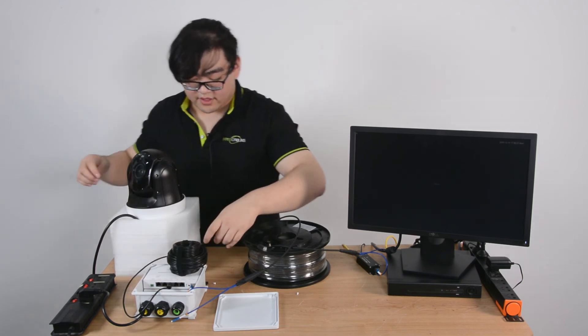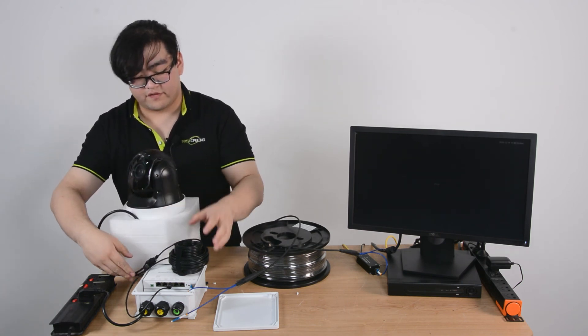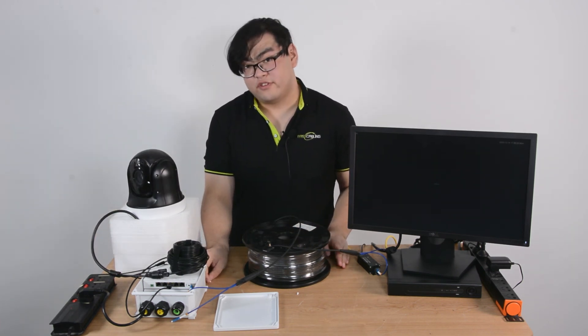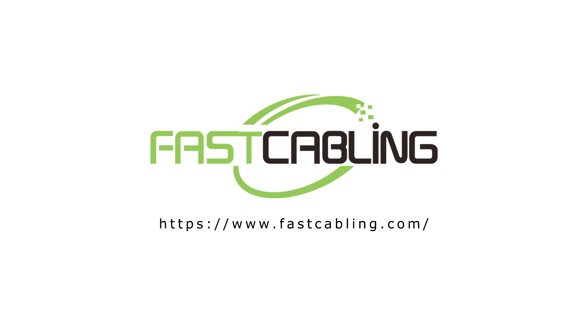Once I plug in the Ethernet cable, I'm going to plug in our camera and it should do a self-initial check. Now let's patiently wait a few seconds and then the camera should show an image on our screen. There we go — we can see the room.